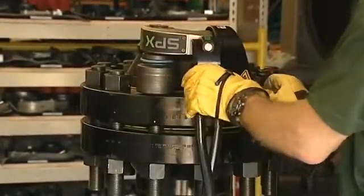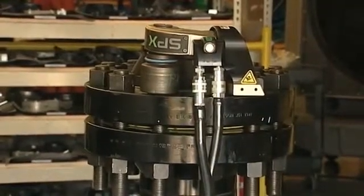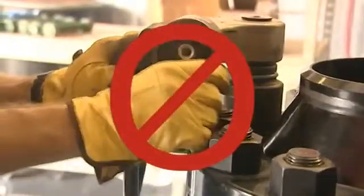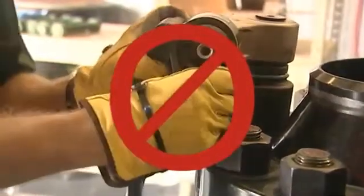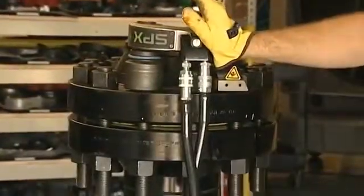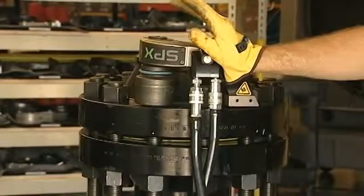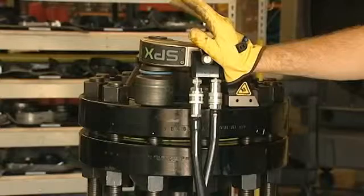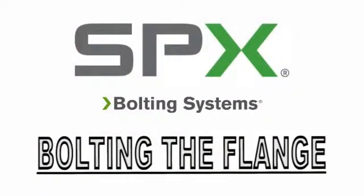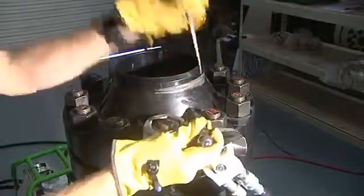Make sure the reaction arm is fully engaged onto the wrench and locked in place. Never put your hands between the reaction arm and the flange — this could cause major injury. Keep hands away from all possible pinch point areas during pressurization. The hoses should be positioned so that they are not in a position to get damaged during the operation.